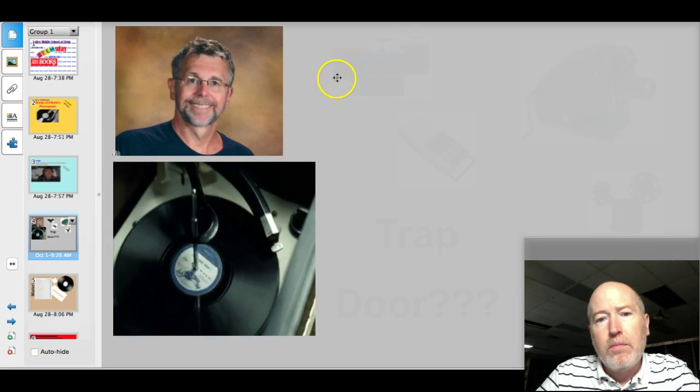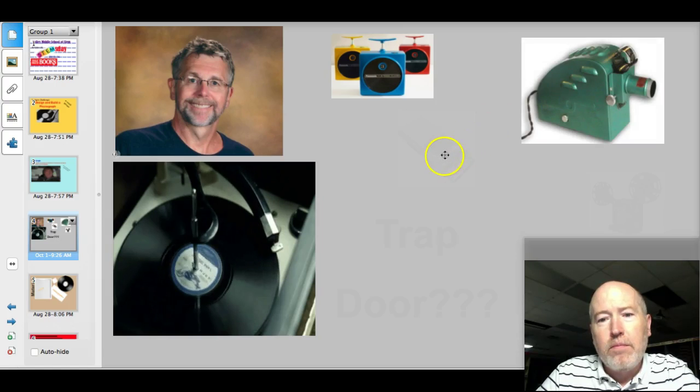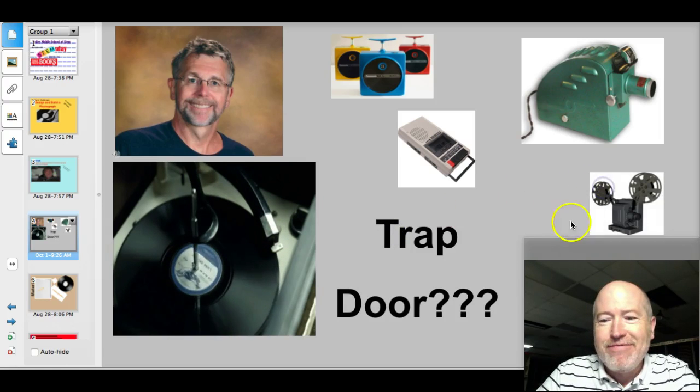But I can tell you about 8-tracks too if you'd really like. I got lots of stuff Mr. McKegg doesn't even know about in my room — film strip projectors, tape recorders, slide projectors. I even got a trap door. And I got a sweet reel-to-reel that you're going to have to see.